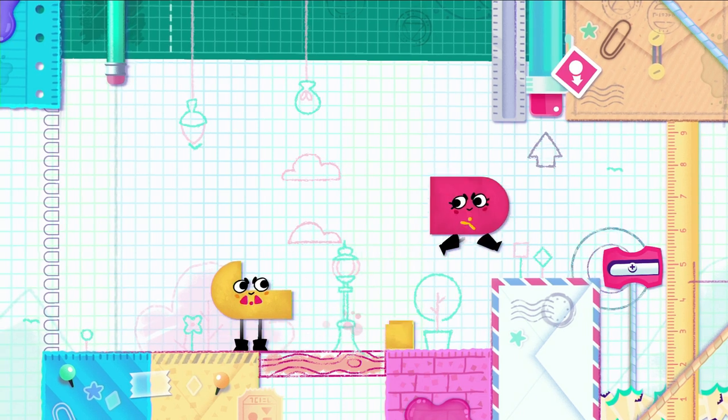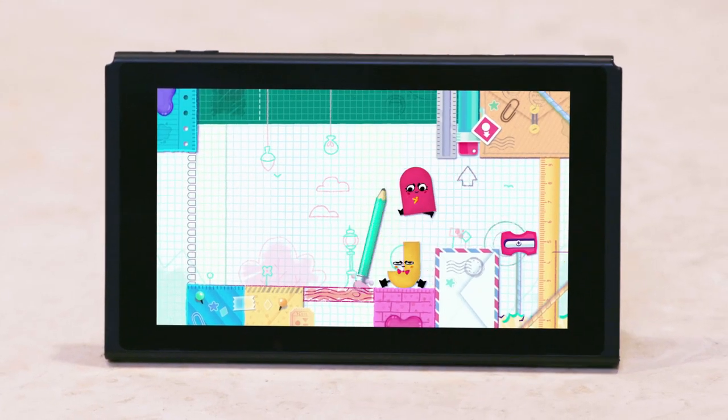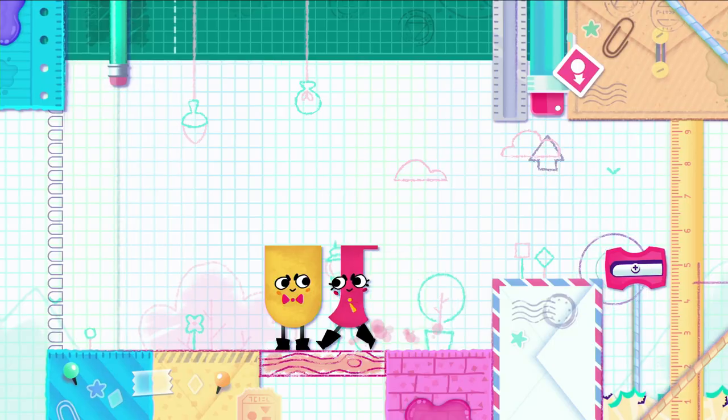Cut. Okay, hit this thing right quick in the end, and then I'm gonna try to pick it up. Yeah! Boom!